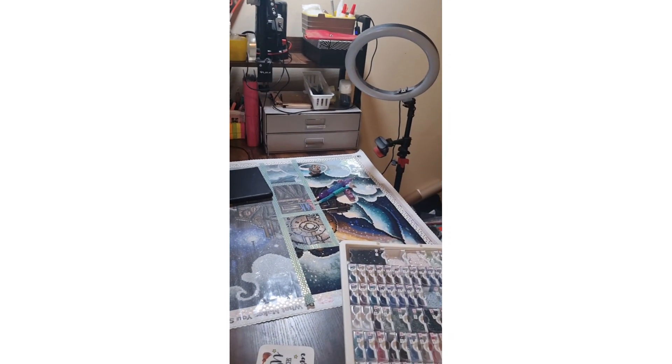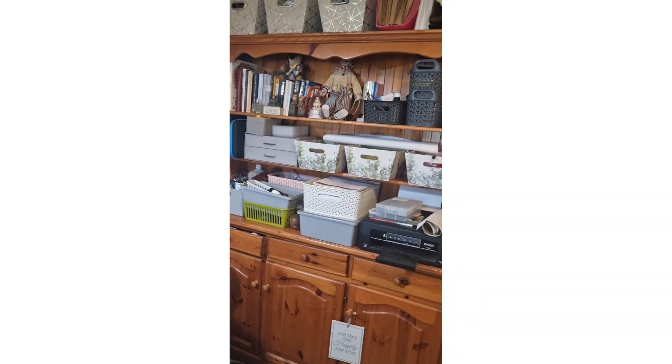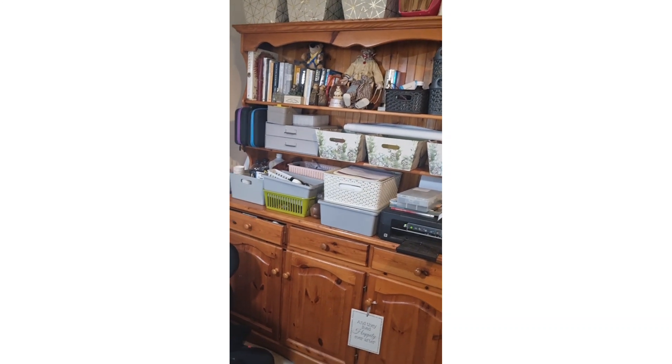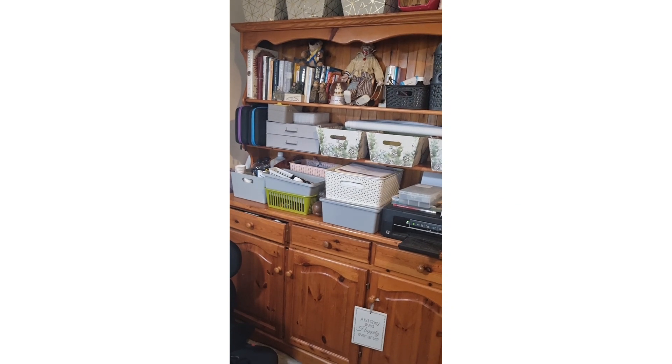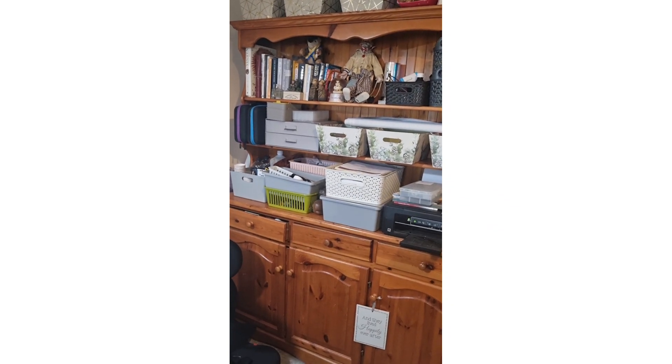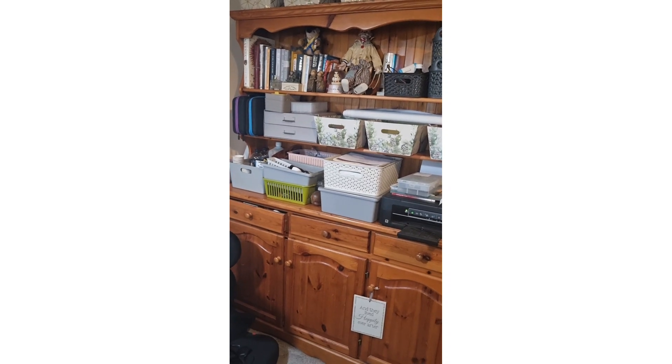That is the setup — complete with my witch cup and my coffee, because that's important. Then we have the dresser. I absolutely love this dresser. In my old house we had a big kitchen diner and that's where it lived. In this house there's not really anywhere to show it off to its full beauty, but it's fabulous for storing stuff.